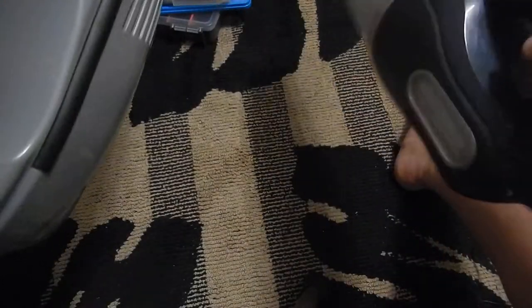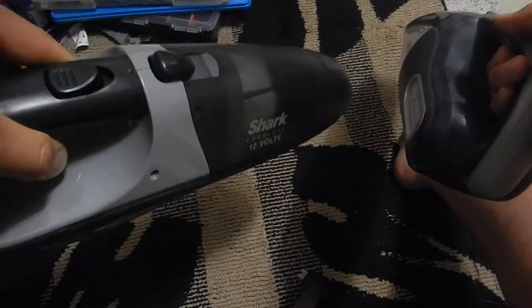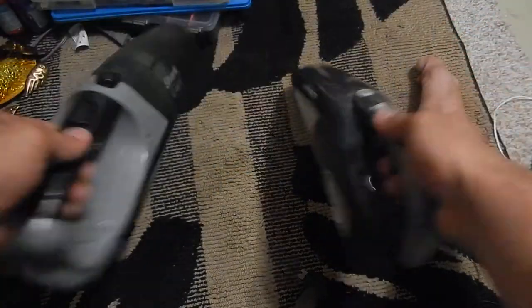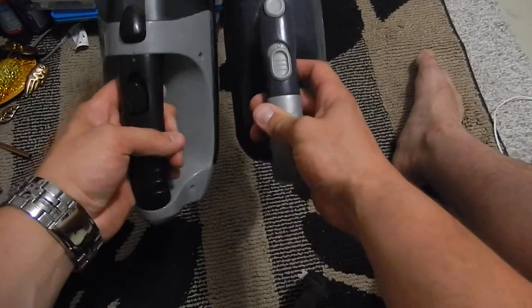There's the adapter, and this one takes a little stand — you slide it on. This one's seen better days. This one's a little bit heavier, but it's bigger, so that makes sense.